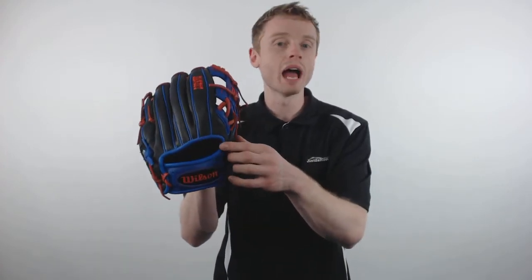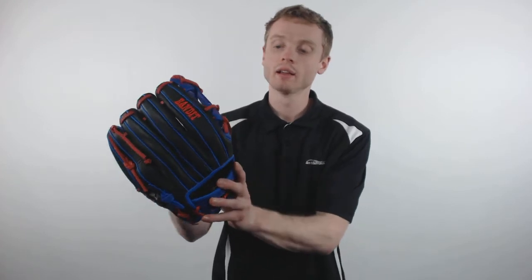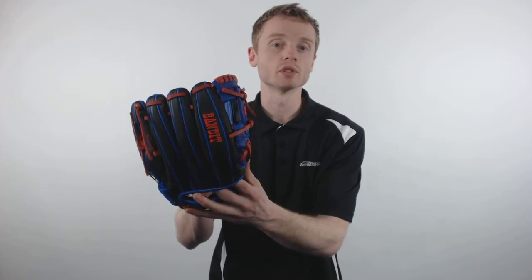This particular model is going to come with an 11 and a half inch pattern, a conventional open back for that classic look, and a professional style eye web which makes this glove a perfect option for those infielders.